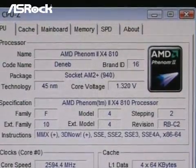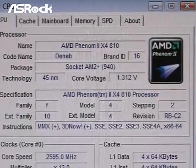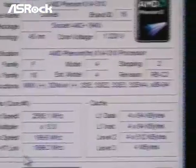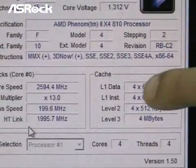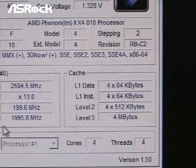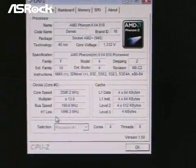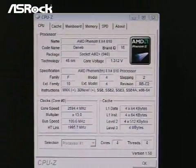According to the CPU-Z screen, you can find that we have installed the AMD Phenom quad-core 810 CPU. Right here is the cache — the L3 cache is 4MB. So later we will enable the ACC feature in the BIOS and let's see the result.